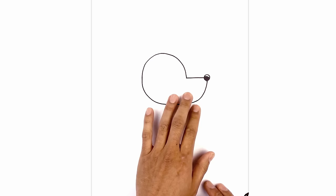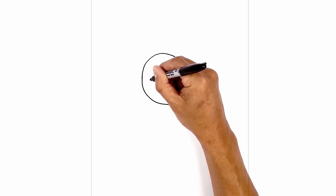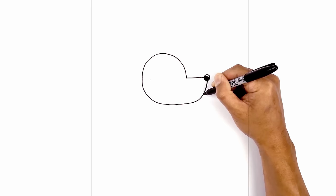Now let's draw on the mouth. In line with the top of the muzzle we're going to go all the way towards the left side. Right here we're going to draw a point, and from this point we're going to curve down and out towards the right towards the front of the muzzle, come down, and then go straight across.